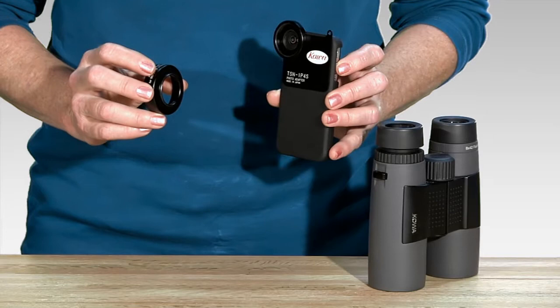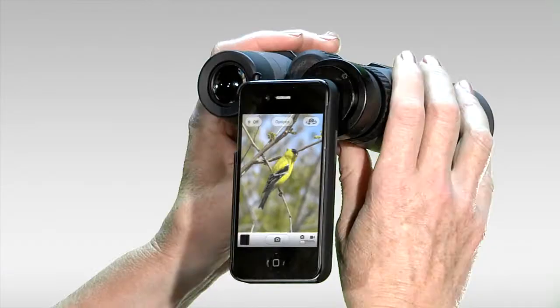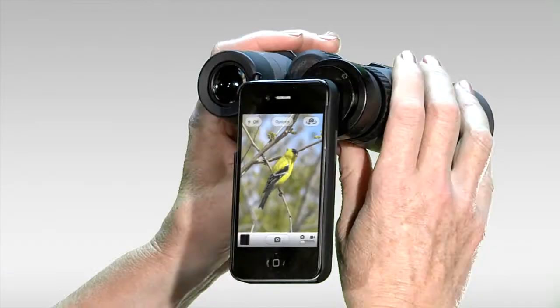This is a Coa scope, but it will fit many other popular scopes as well, and it can be adapted to fit a binocular. The bracket comes with an additional smaller ring that can fit over a binocular eyepiece.